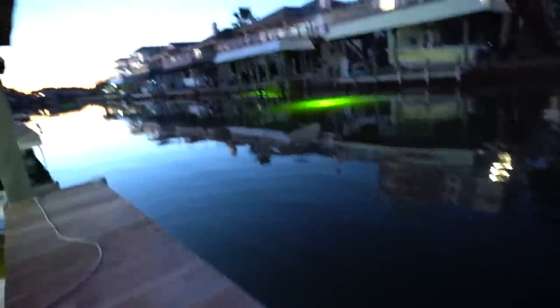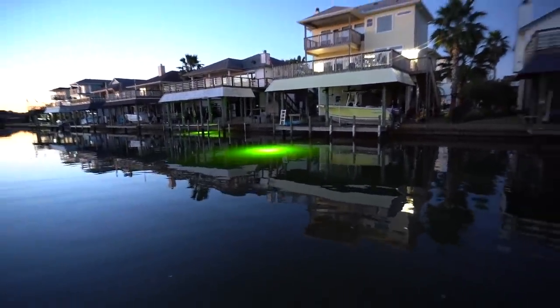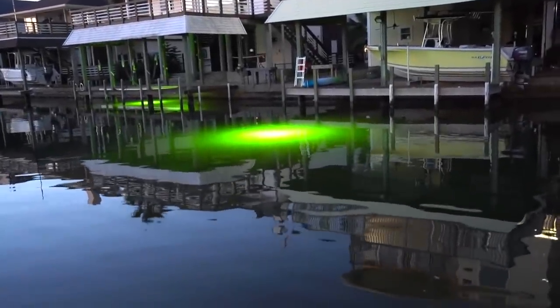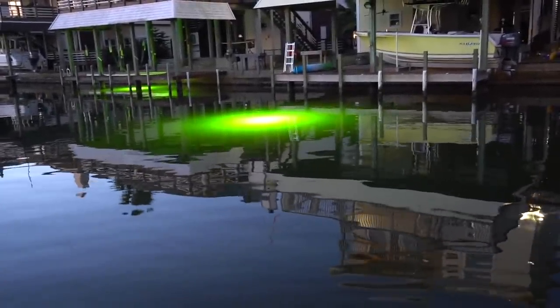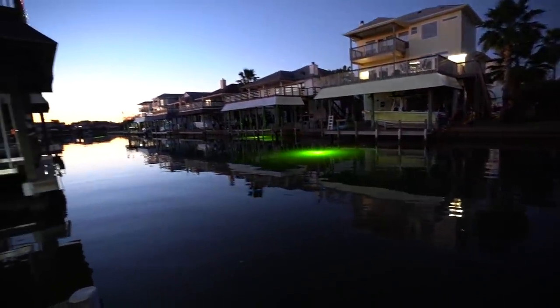These are the size finger mullet we're using today. Under this light over here there are about 5,000 mullet swimming around that light — you can't see it but they're there. It's a beautiful morning.